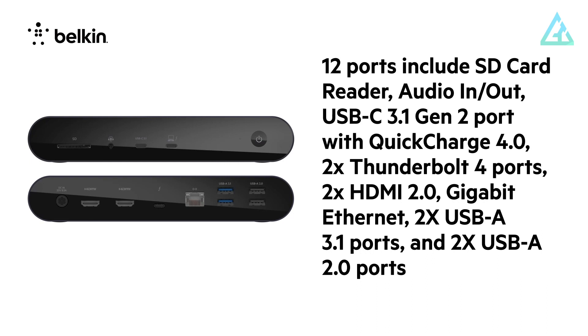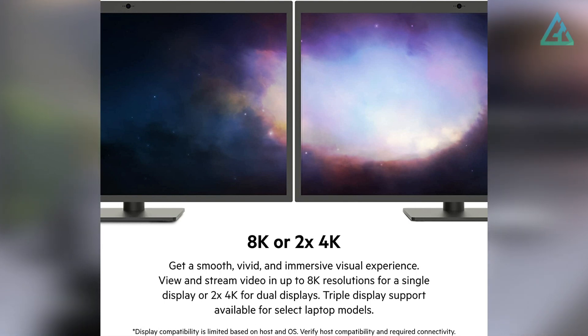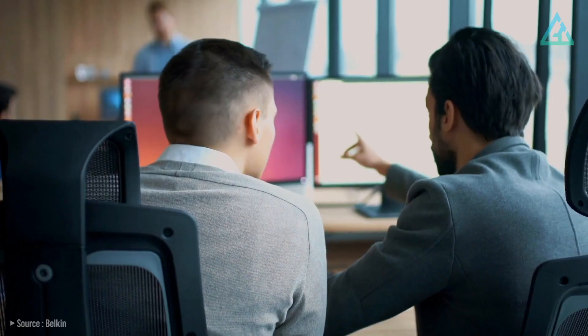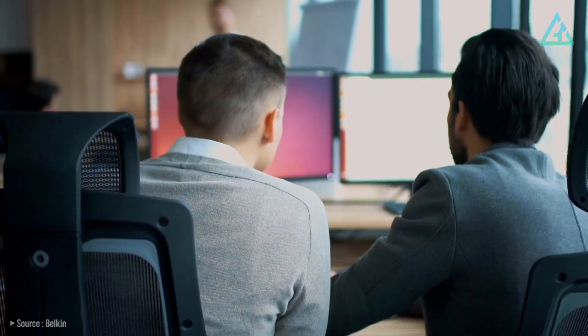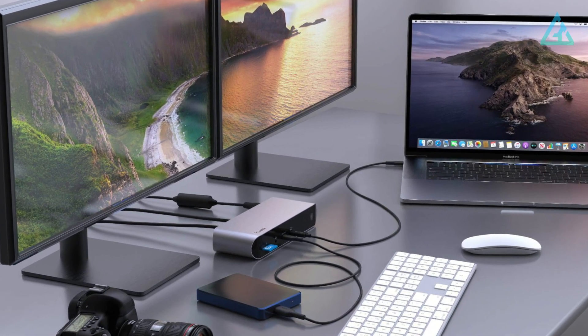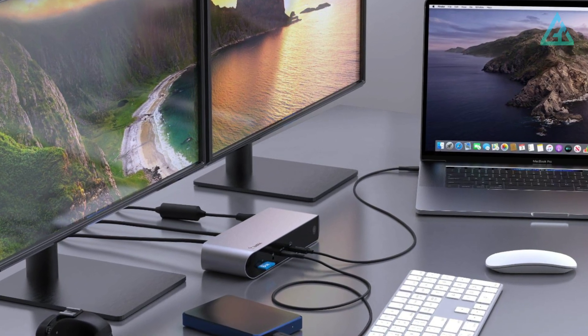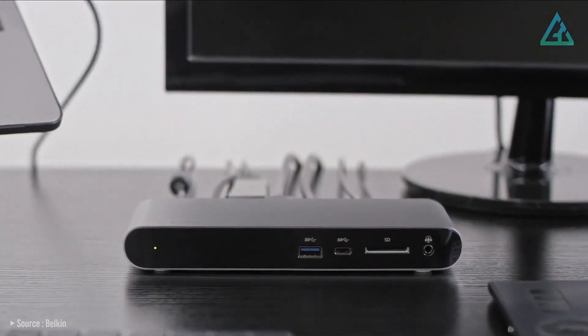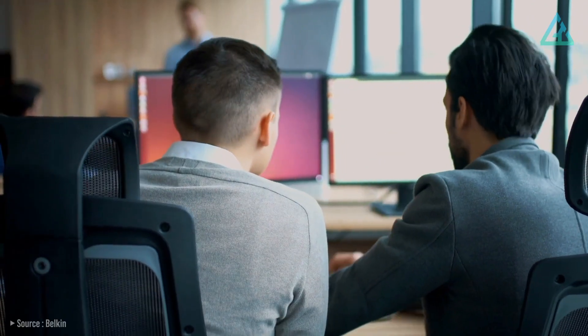Additionally, the Belkin Connect Pro dock also has an SD 4.0 card slot, a gigabit Ethernet port, and a combination audio jack. It can power a single monitor at up to 8K resolution or dual monitors at up to 4K resolution. However, due to limitations within Macs, Apple users aren't able to use both HDMI ports simultaneously. If you want to run two monitors with a Mac, you'll have to use one HDMI port and the Thunderbolt 4 port, making the second HDMI port a waste of space for Mac users. Belkin seems to primarily be targeting office users and PC users with this offering.